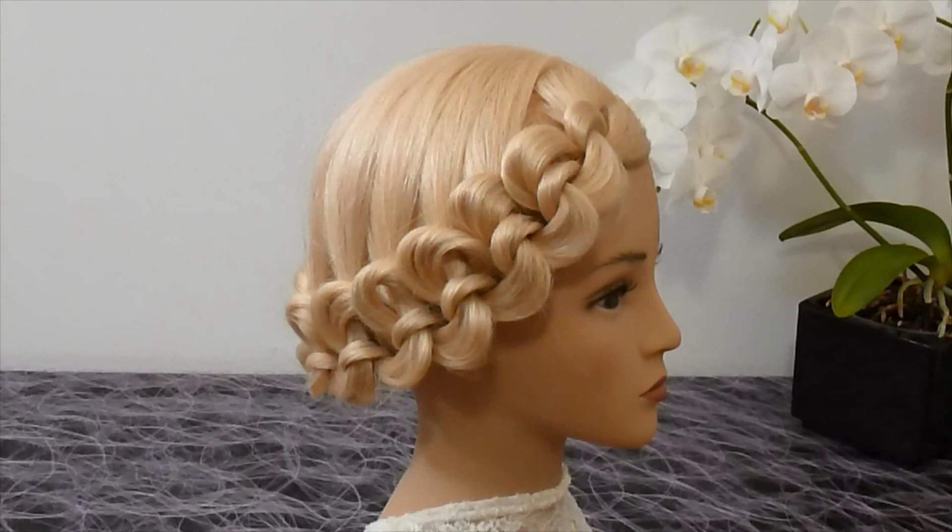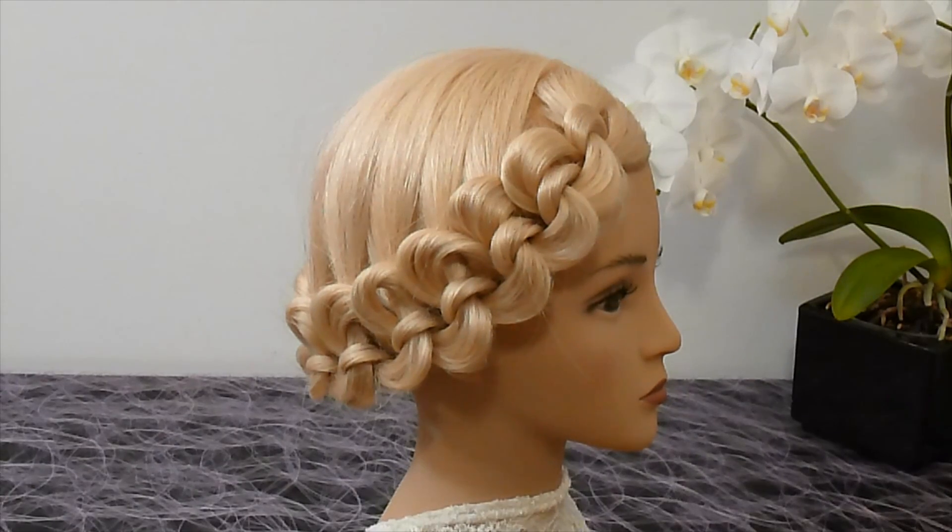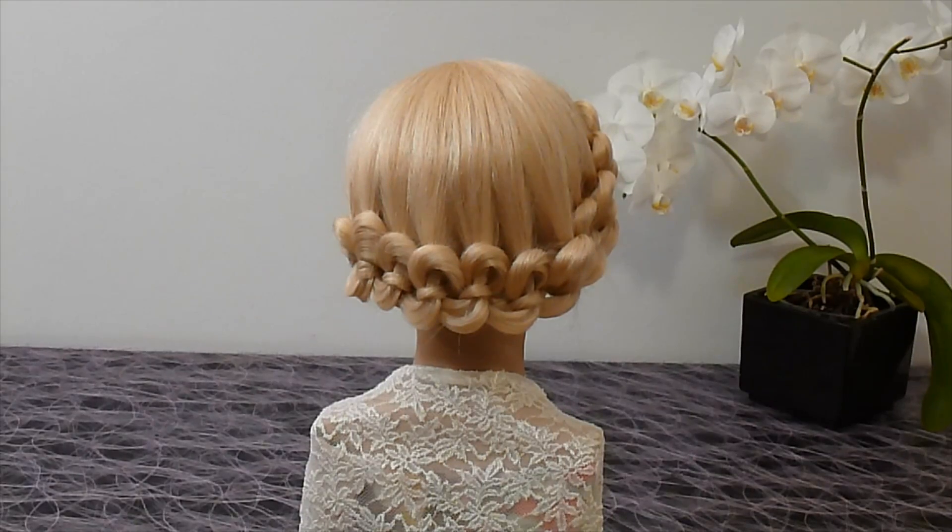Hello! Today I am going to show you a very original technique how you can braid your hair.